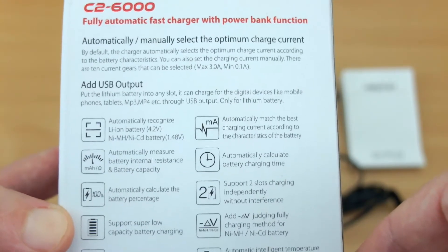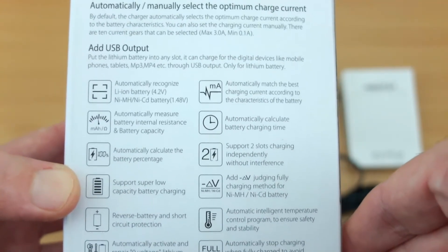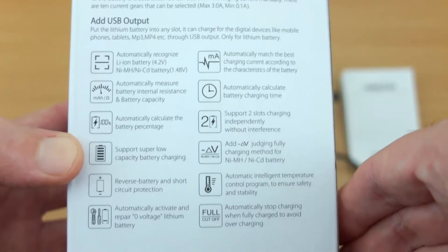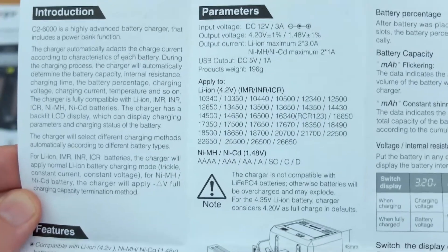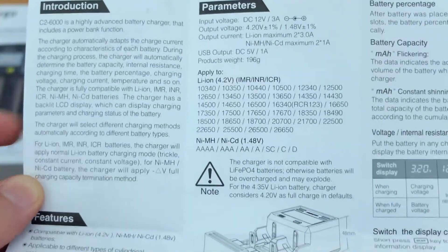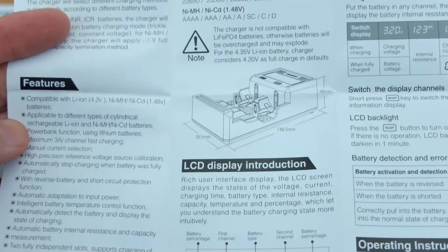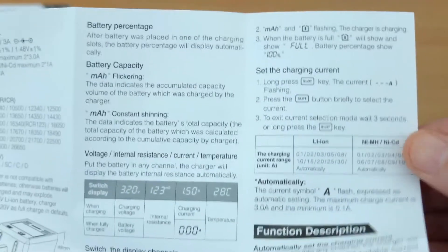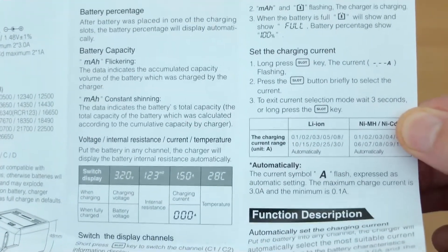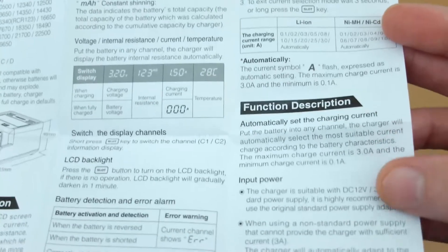On the back it goes into more detail on the features. This one has a USB output which you can use as a sort of power bank charging. You've also got automatic selection plus manual controls, as well as the normal safety features and certifications. It's worth looking through the user manual — it's not a hard charger to use but it gives you an idea of the features. You have quite a few, including a fine level of control over charging, automatic charging, and a temperature readout on the display, which is quite unusual for a charger.